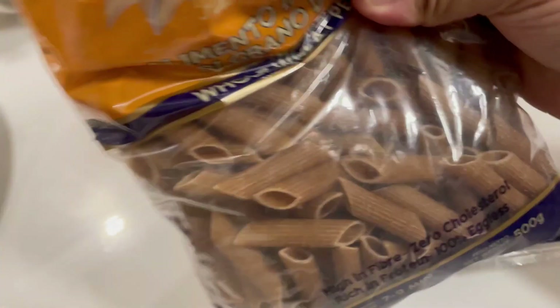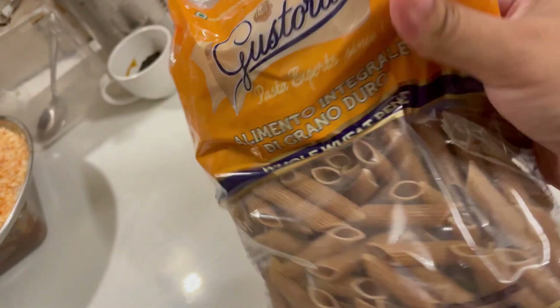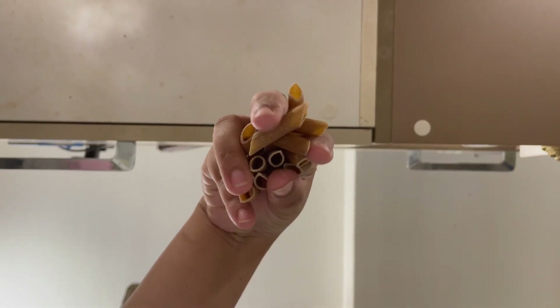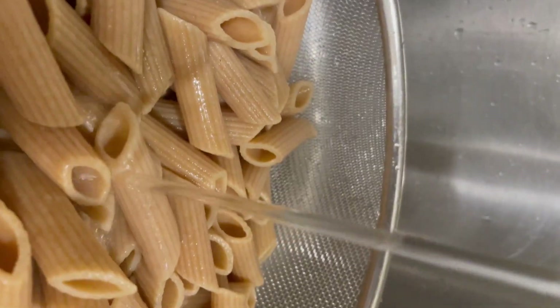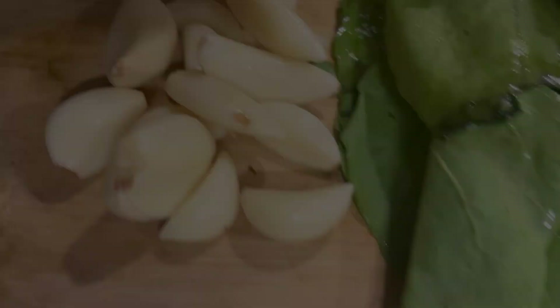I use Drumweed to avoid the refined flour used to make regular pastas. This is the 100% wheat pasta. To cook it, add salt to the boiling water, then add in the pasta. Wait till it's cooked al dente, then drain and rinse with cold water. Drumweed pasta takes seven to nine minutes to cook.